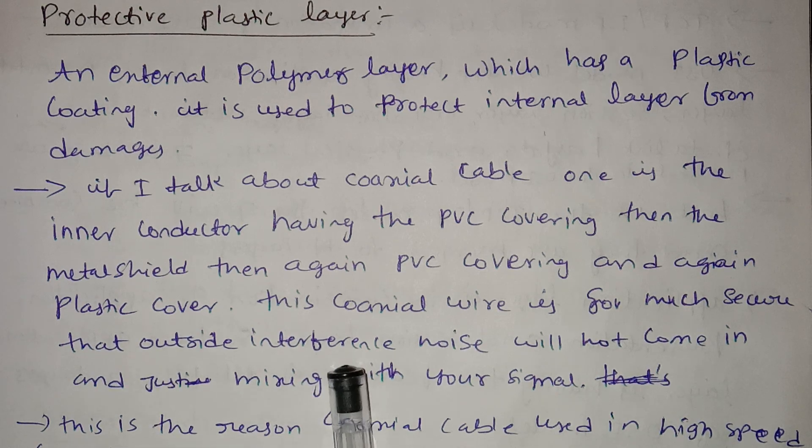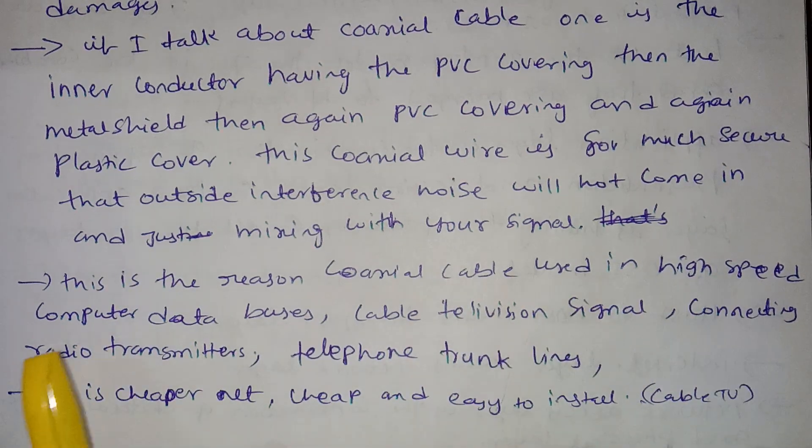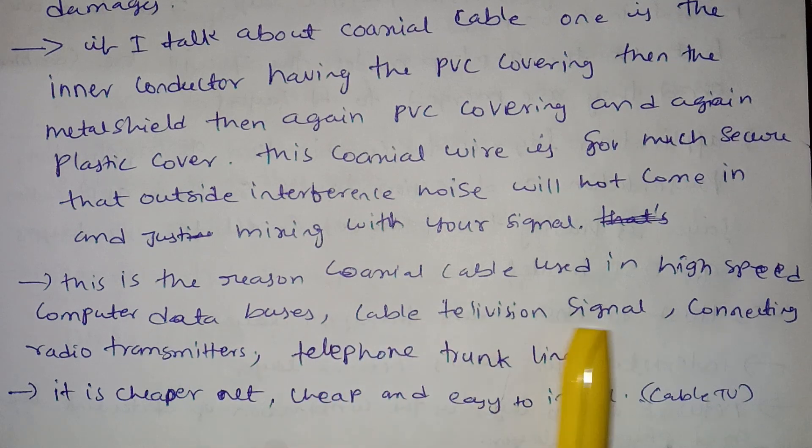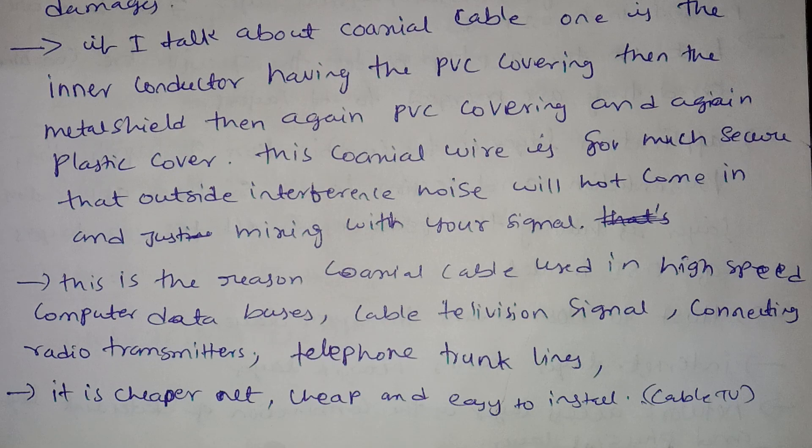Outside interference and noise will not mix with your signals. This is why coaxial cable is used in high-speed computer data buses, cable television signals, radio transmitters, and telephone trunk lines. Coaxial cable is also cheap and easy to install, so connecting it to a TV is cost-effective.